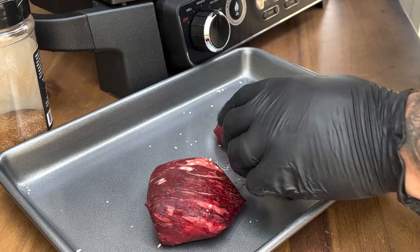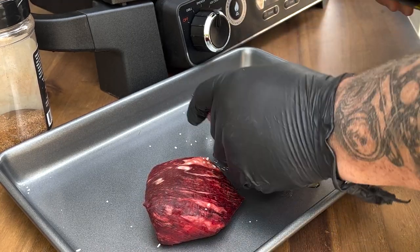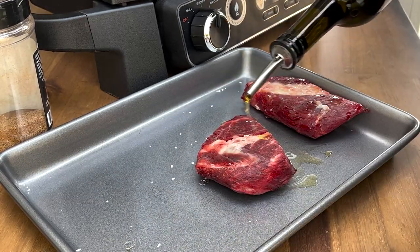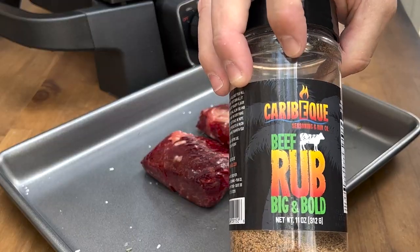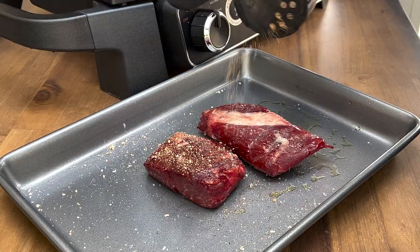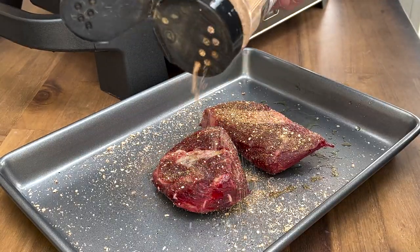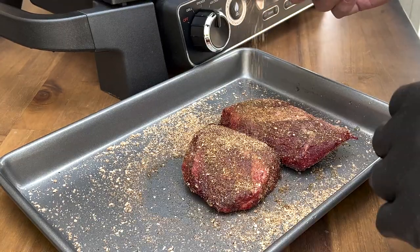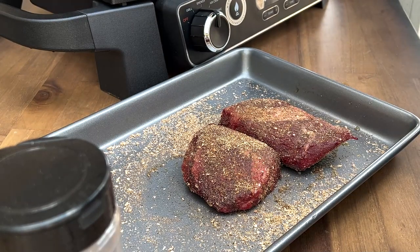Let's get these steaks ready. They've been sitting on the rack in the fridge overnight. I'm just going to get a little olive oil on there so the seasoning binds to it — otherwise known as a binder. We're going to get our beef big and bold rub and do a nice liberal coating on them, making sure you get all the sides. Our steaks are going to sit and sweat a bit, then we'll get them in the grill.